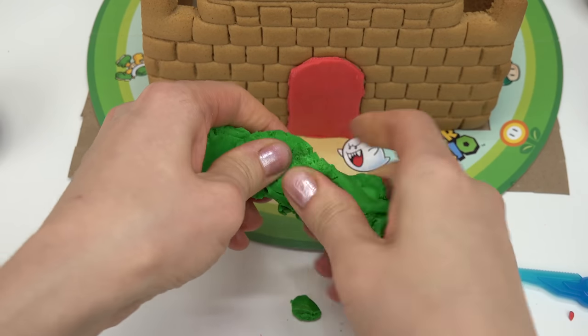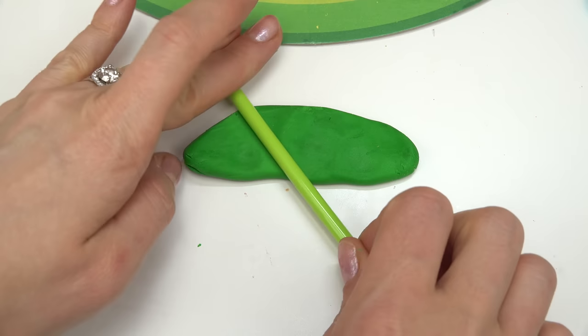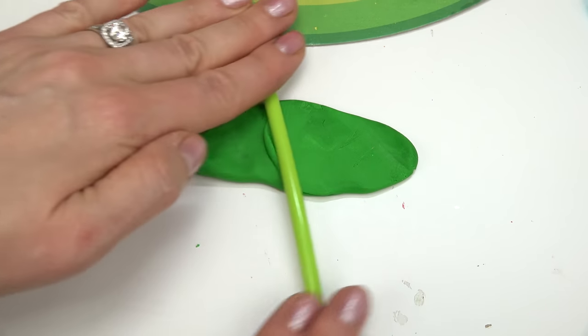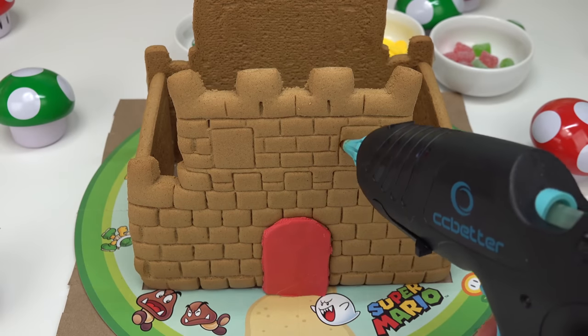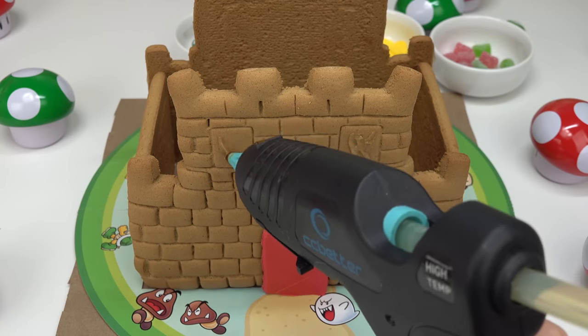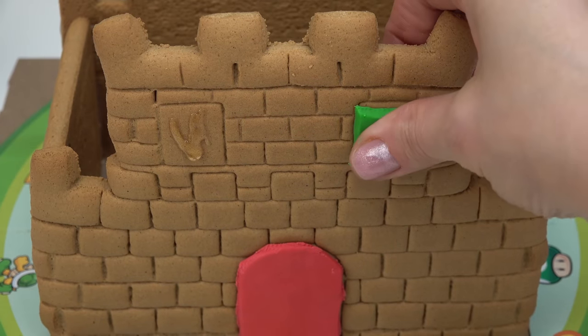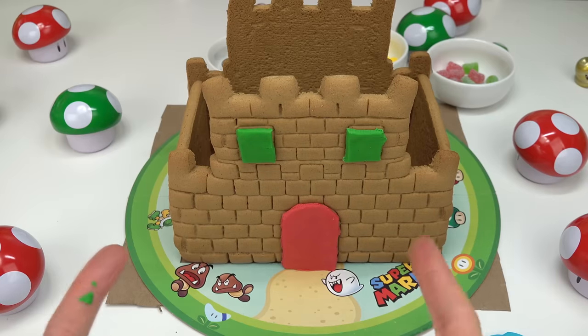I'm going to do the same thing with the green fondant — just play around with it, smush it down, and roll it so it's nice and thin. Let's make the squares for the windows. I'm not going to use icing because they fall off right away; I'm just going to use the super glue. One little window going on — that looks so cute. And the other one. Let's decorate the rest.